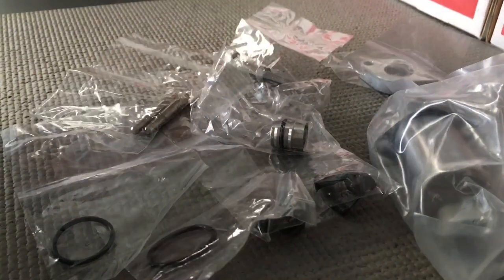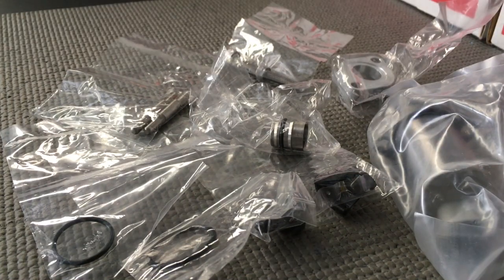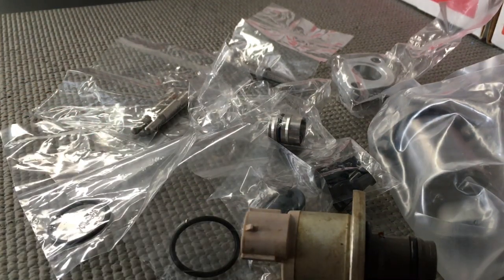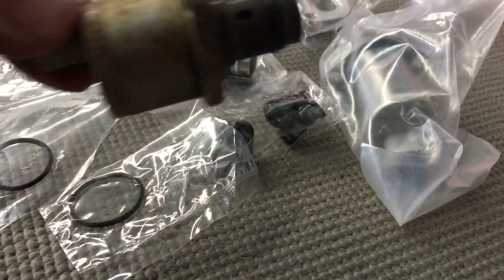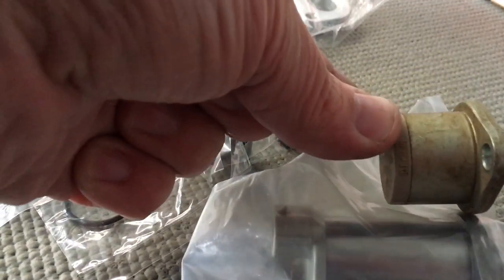We do sell suction control valves. The older type — the short style — these are the short ones, right? That's what comes out. They're rubbish, they're problematic. You don't want an old one or a new one of them. If your vehicle has got a short type — there's a push type and a pull type — this is the new one. Much longer body because it's a different type.